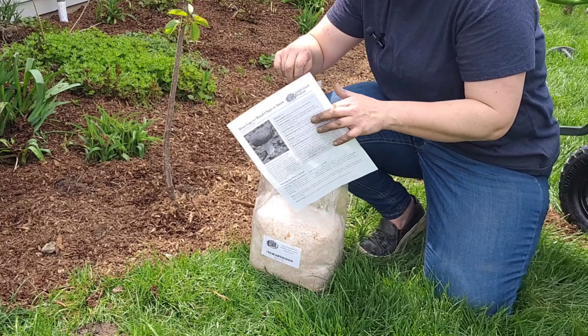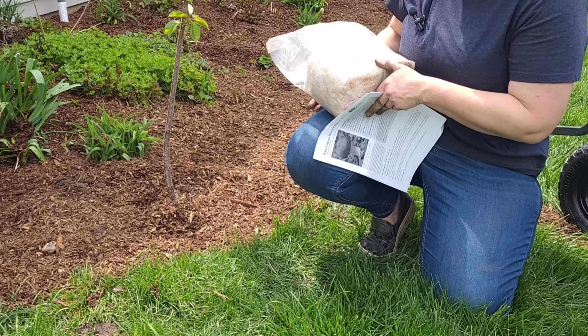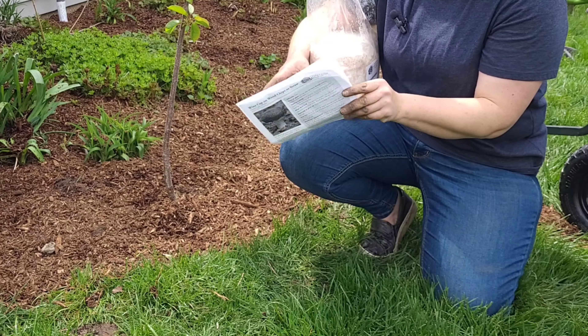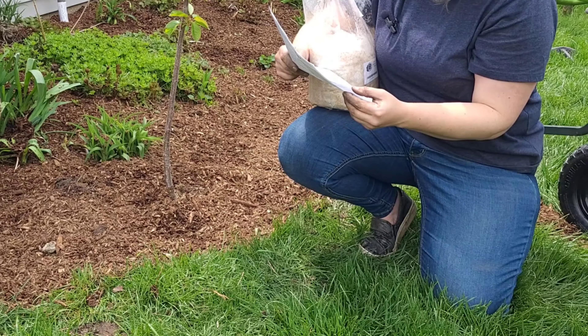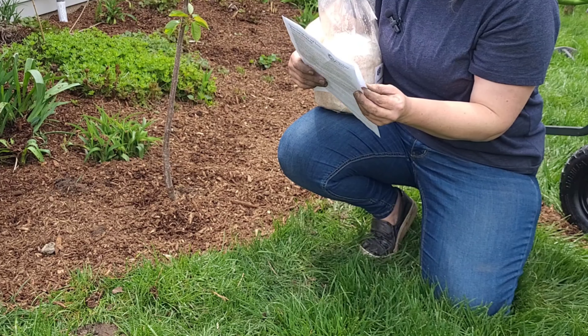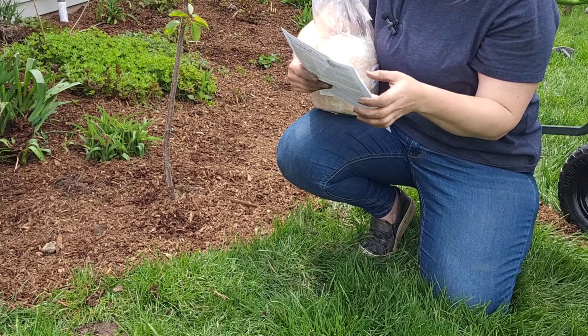This is what the bag looks like. It's been in my fridge for a few months. The instructions said not to put it out until after the last frost. I'm reading that it says to put some mushroom spawn down, then layer some mulch, then put some more spores down, then layer some more mulch, and just make sure it stays moist. So I'm going to put a couple of layers in and then get it all watered in.